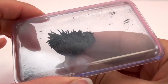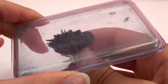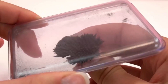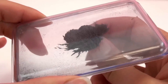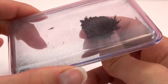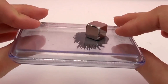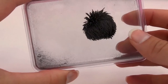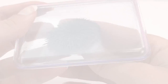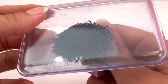All the metal powder just goes to the magnet — it all sucks to the magnet. You can move it around. Looks very strange. If you take it off, it's just powder. You can make shapes.